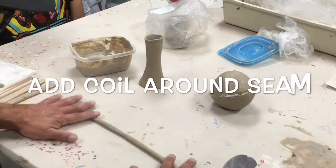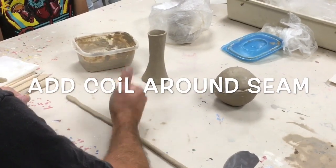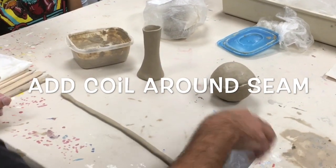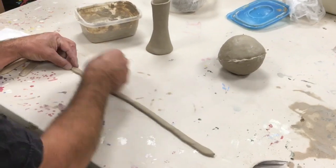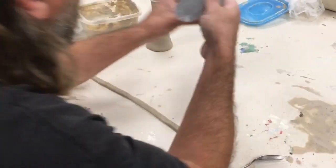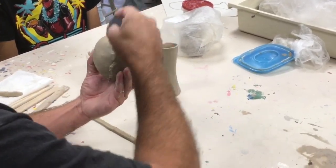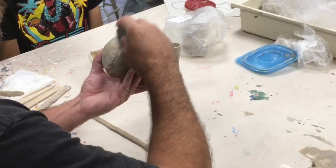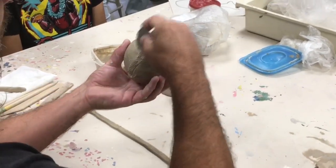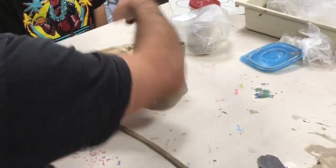Get the coil made, you're going to go ahead and flatten it out a little bit. Score it — score around here a little. There should be enough slip on there, but if you feel you need to add some more you can.